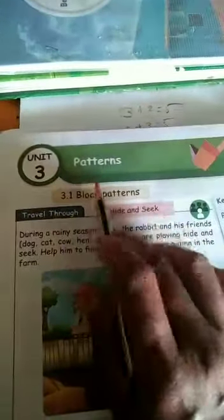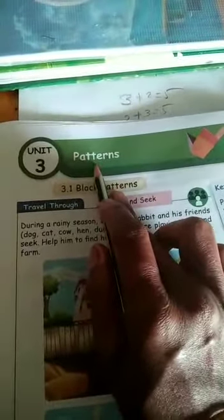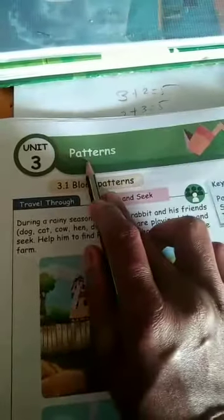Good morning, children. Today we need three patterns. What is the meaning of pattern? Some shapes and some numbers are given. You arrange them in one order. That is patterns.